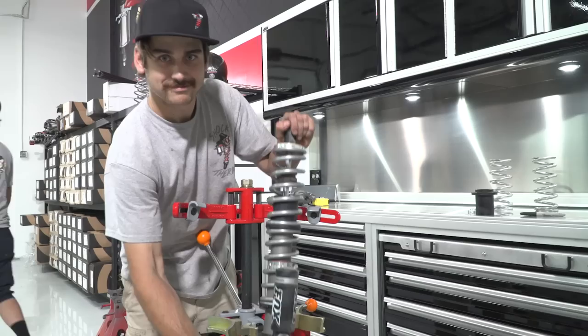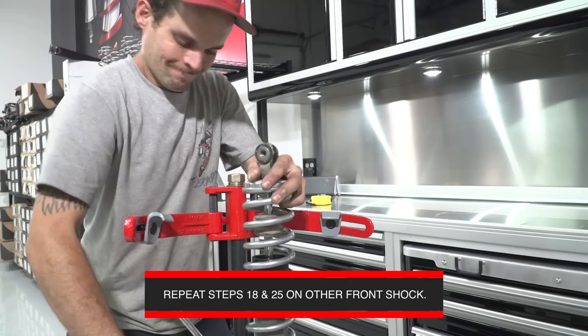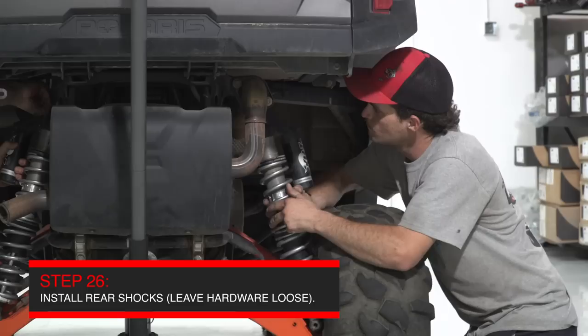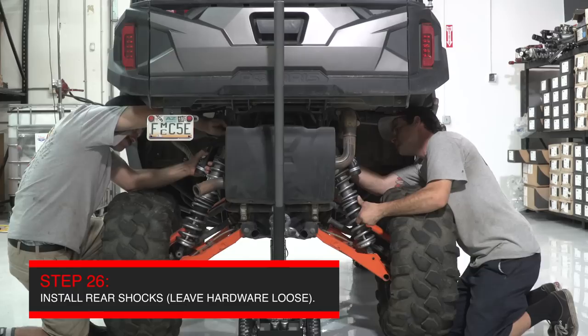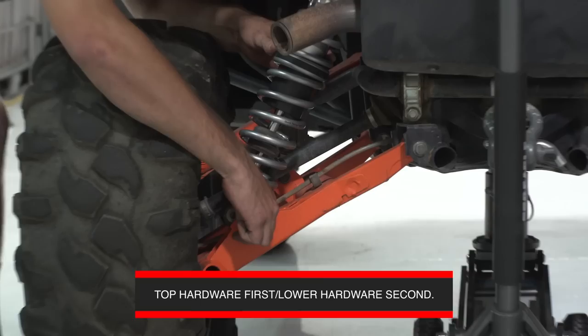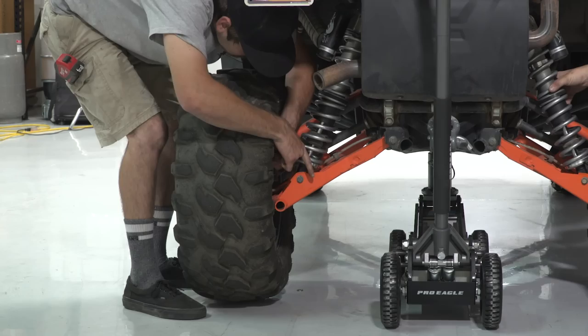Repeat the process with the other rear shock and now you are ready to install the rear shocks back on the car. Remember these shocks are clocked according to side — the reservoirs are facing forward, and when the shock is installed the reservoir should be facing closer to the cab of the car. Install the upper bolt first, then the lower bolt second. When installing the lower bolt, make sure you use your feet to lift the tire up. Leave all of the rear hardware loose so that we can set ride heights easier later on.